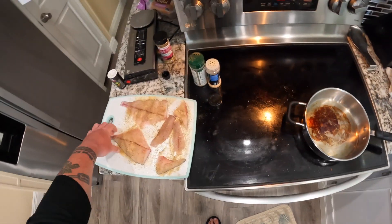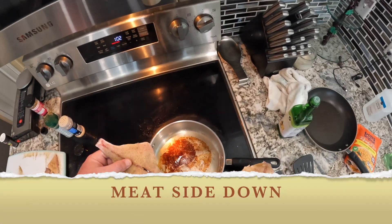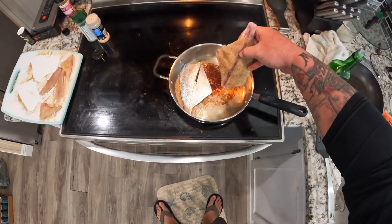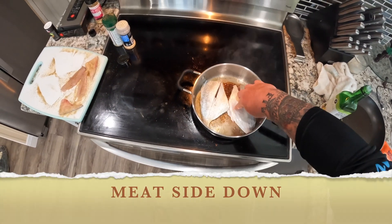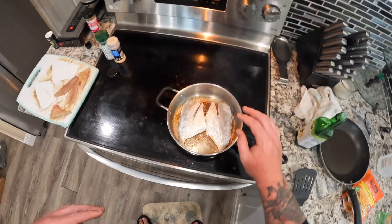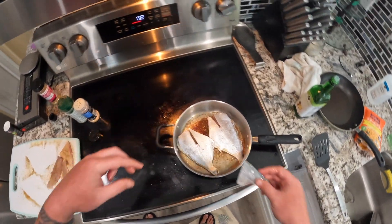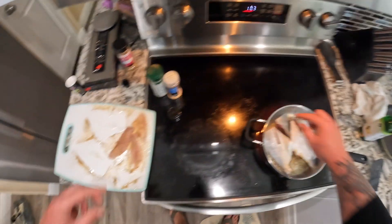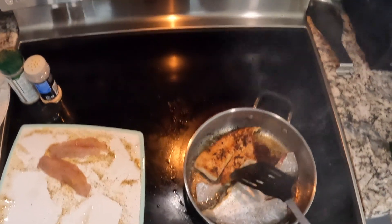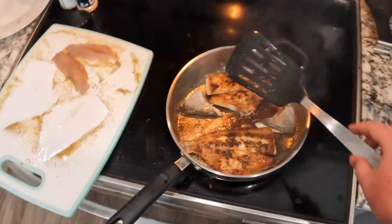Our oil just started to smoke lightly, so we're gonna go ahead and get these in. Anytime I'm cooking fish with skin on, I always go meat side down first — just so it gets a little sear on the meat, then you cook the rest skin side down. When you put your fish in a pan, always move it after you place it — that helps prevent it from sticking. I typically do about three minutes on each side.